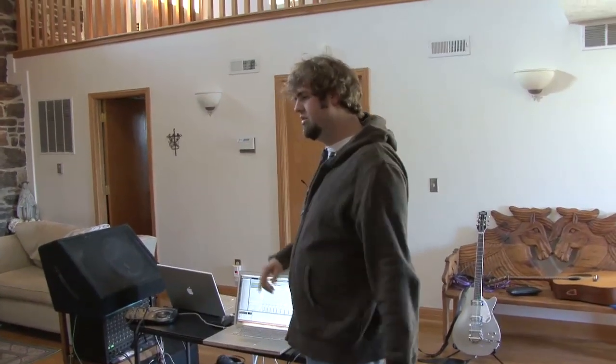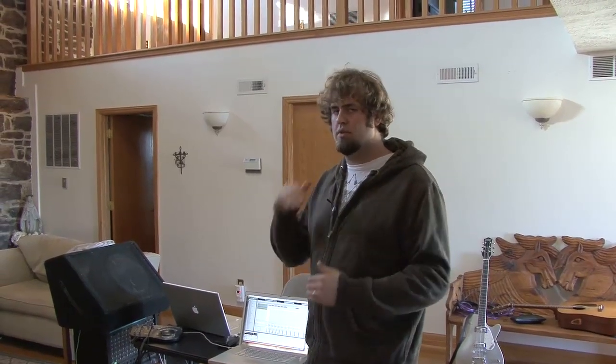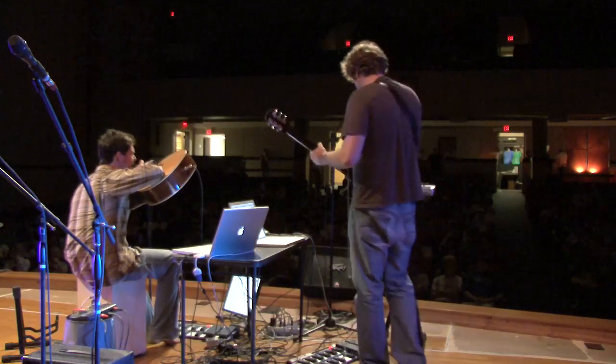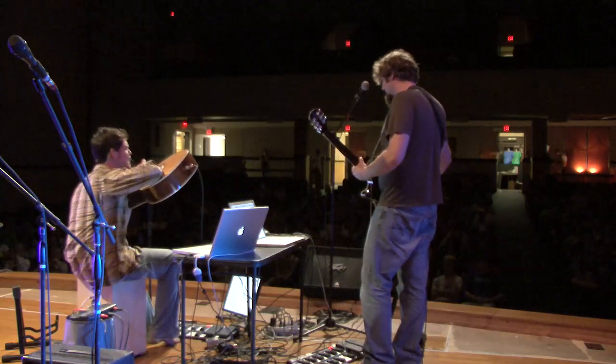Patrick can record just his guitar or just his vocals multiple times, so he can do these cool vocal layering things that you might have seen, including singing into his guitar, which is a cool effect that people like.